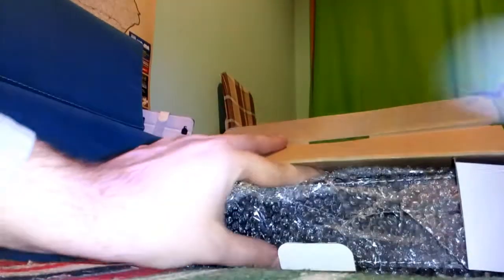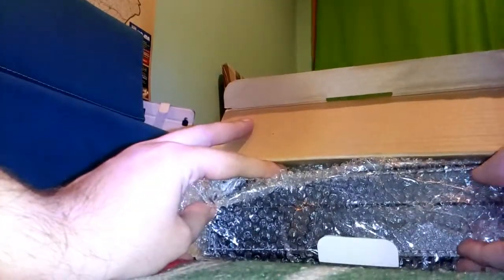Let's see the content then. I guess this is the side where I should open it. I accidentally turned off the camera. The box contains nothing more than this — this is the bubble foil, the old one with the small bubbles. It's wrapped inside it. I can feel the leather. Let's get rid of the bubble foil.